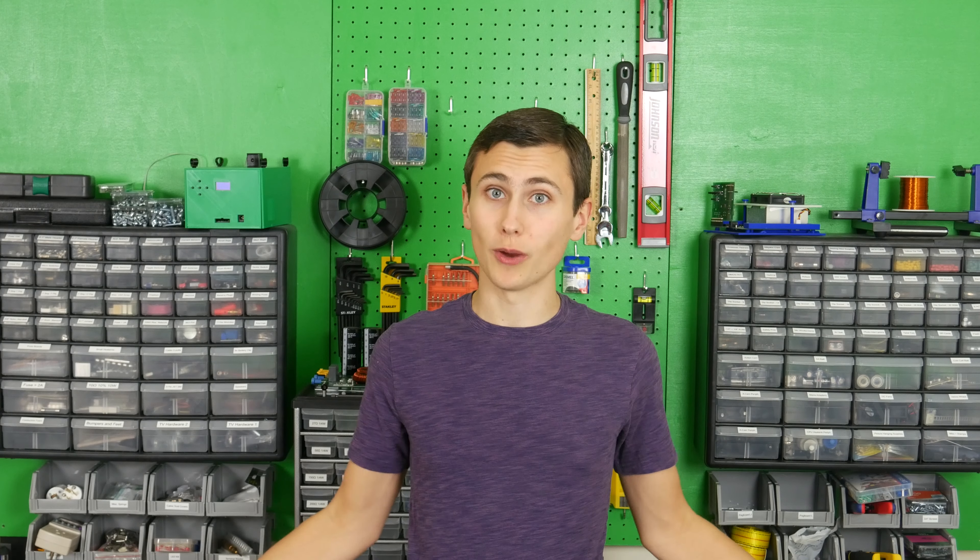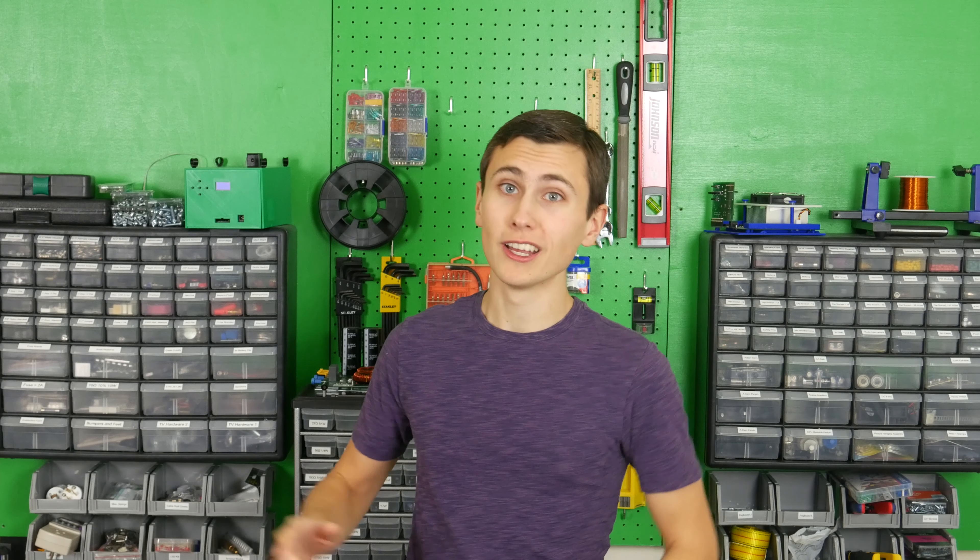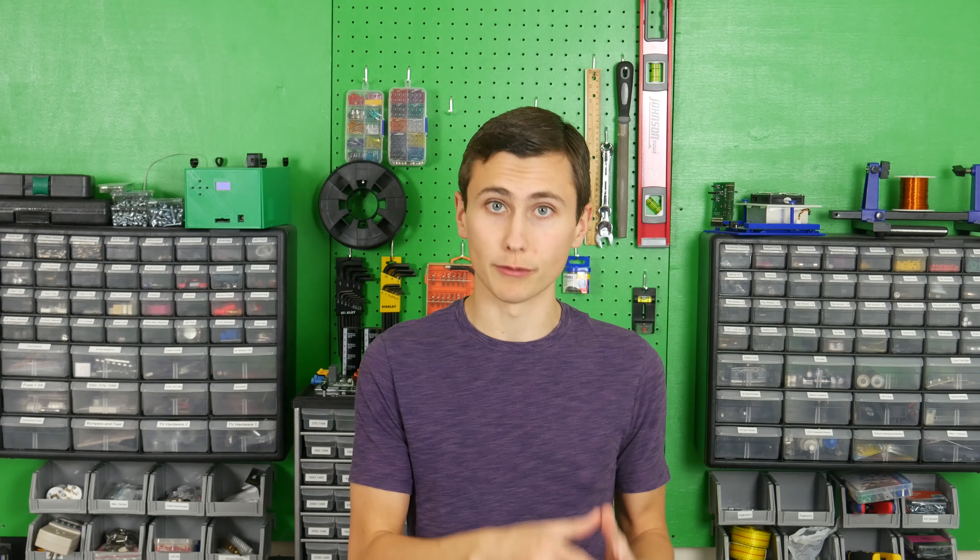If you're itching for another great video to watch in the meantime, check out the one where we upgraded our 3D printer to handle printing PETG filament — an upgrade necessary to ensure that our 3D printed bobbin can take the heat of our transformer.